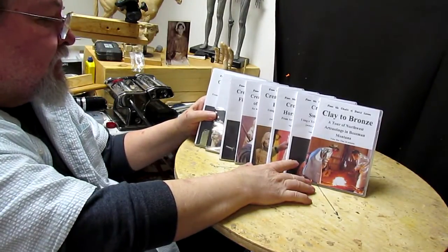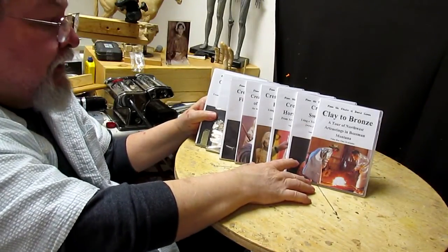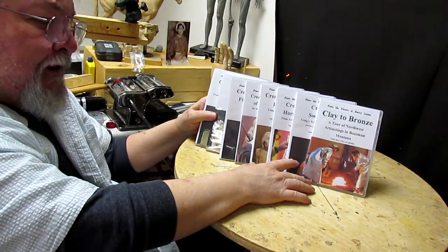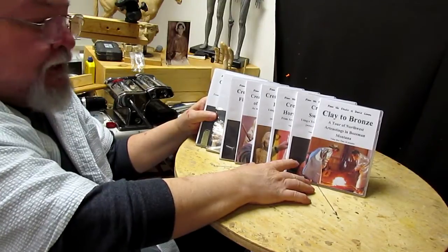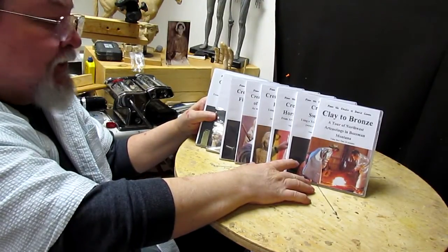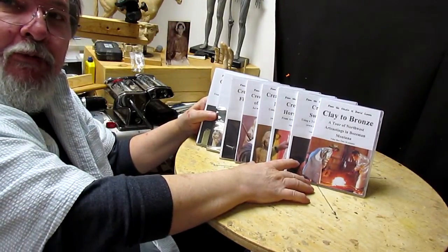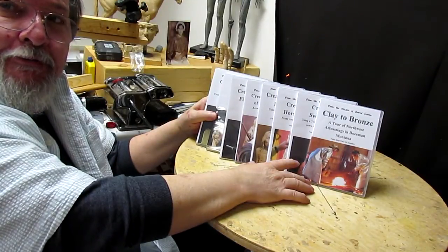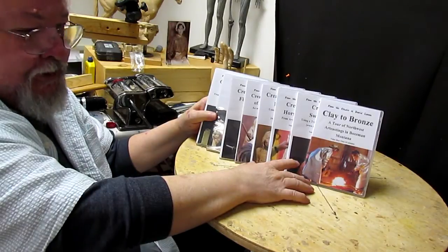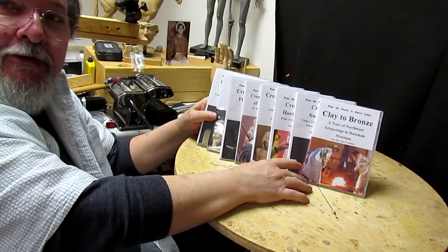All the information you get on these DVDs will cover sculpting and creating something that your mind sees and imagines, and putting it into whatever material you want — something that will be around forever. I always say that sculpting is creating something that never was before. That's what we do as sculptors or artists: we take a piece of paper or blank air and fill it with something that never was.